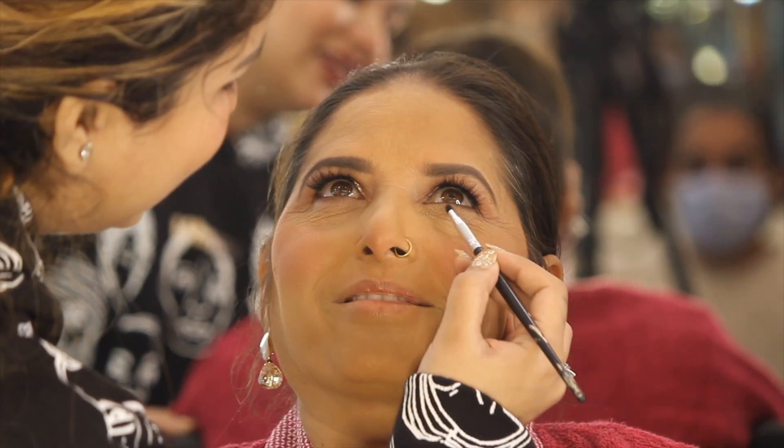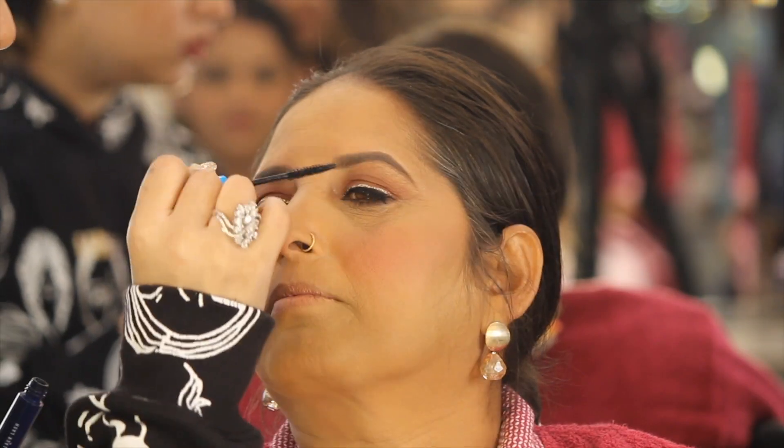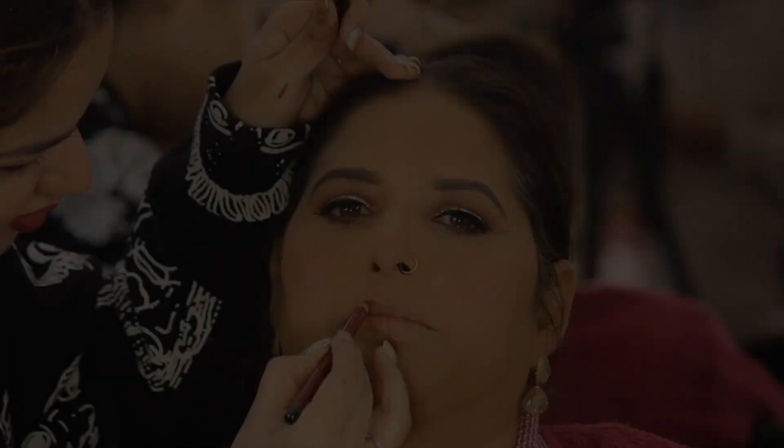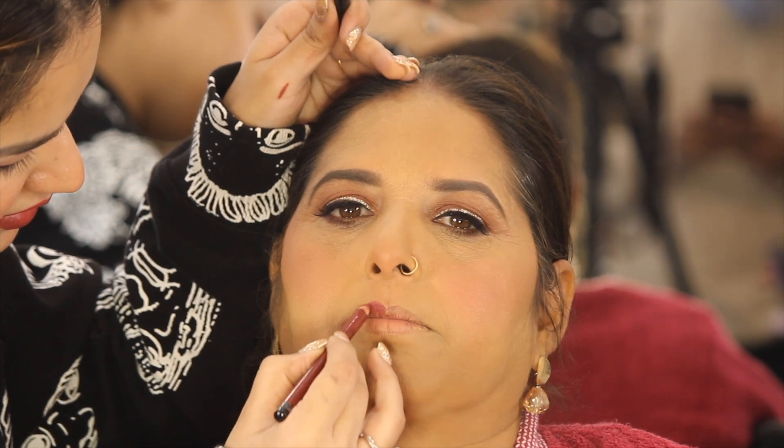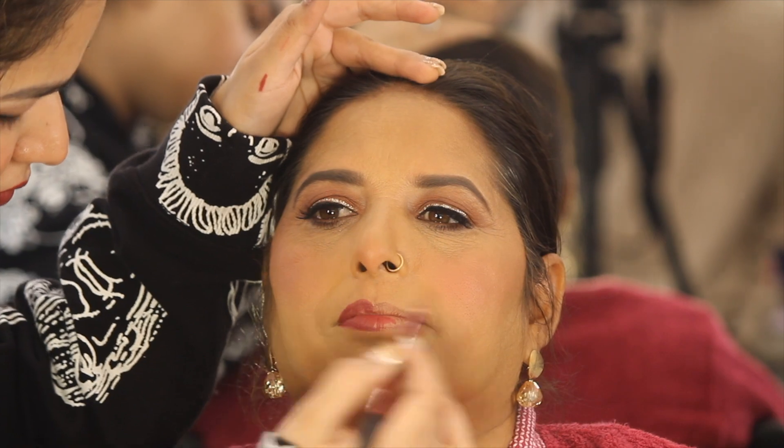Moving on, let's set underneath the eye area with a brown color eyeshadow, and topping it off with Extended Play Mascara by MAC. I have not used the Kajal Pencil on the lower lash line because I want my client's eyes to appear bigger, so I have avoided it.